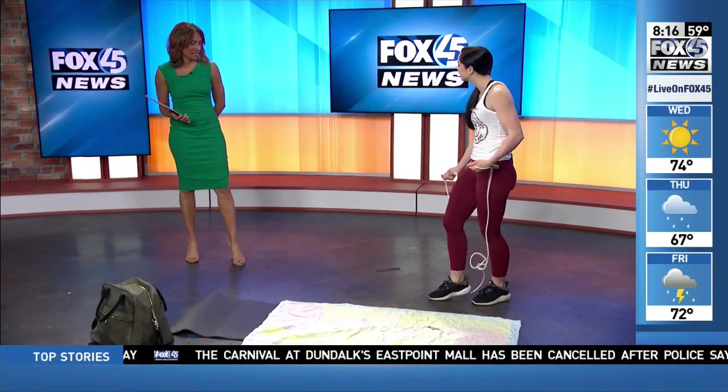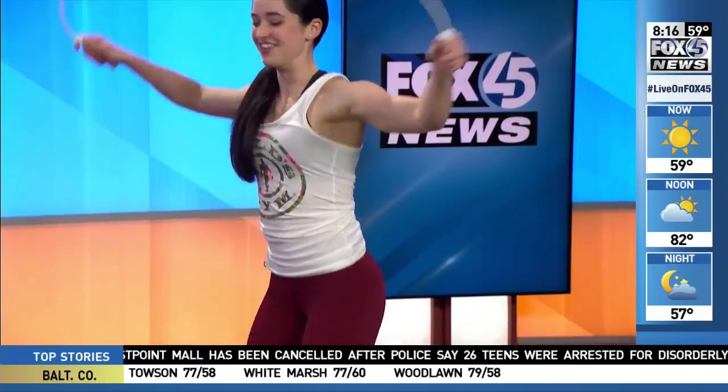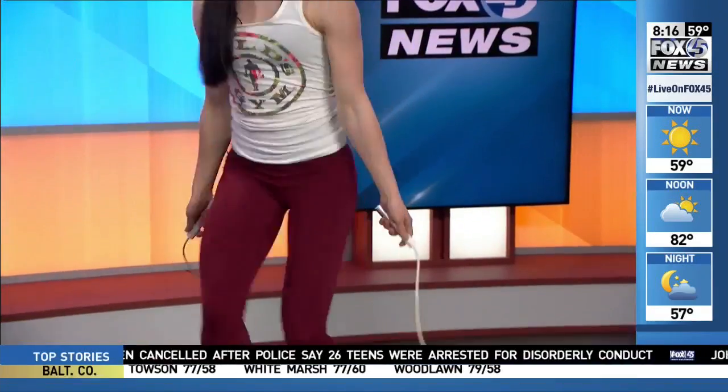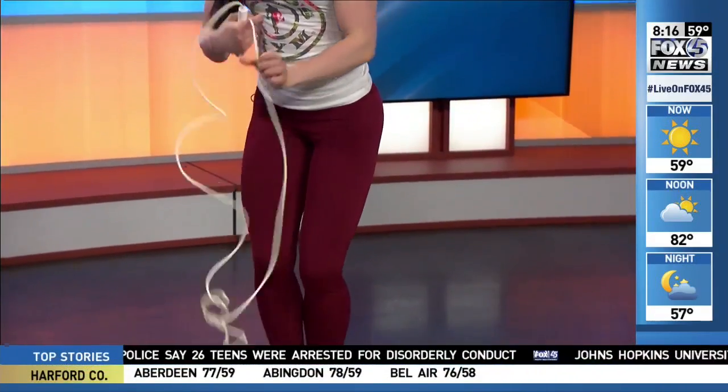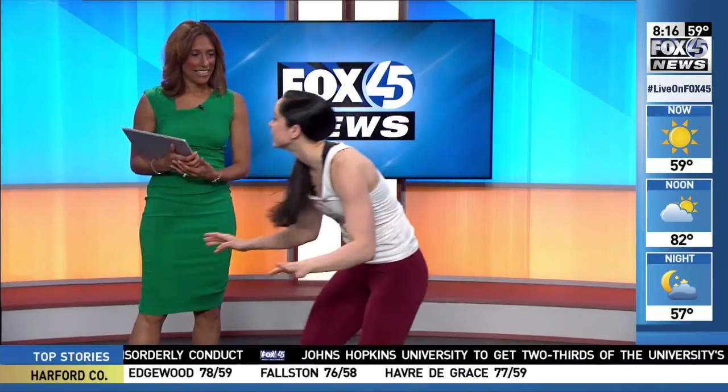My last exercise is the jump rope — I actually had one in my vacation bag, it's so small. So 20 seconds of jump roping, don't hit any of your friends by the pool, then 10 seconds off. You repeat that circuit twice — four minutes, done.